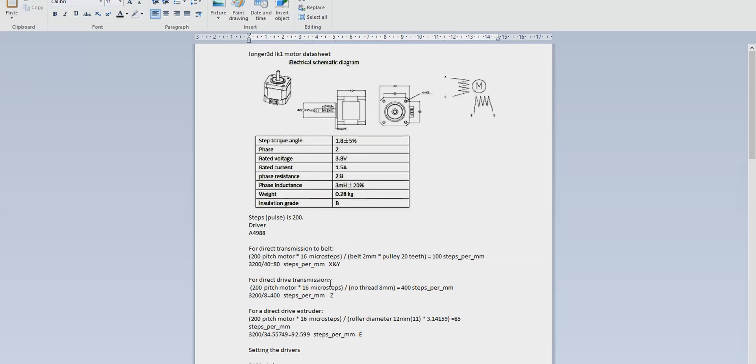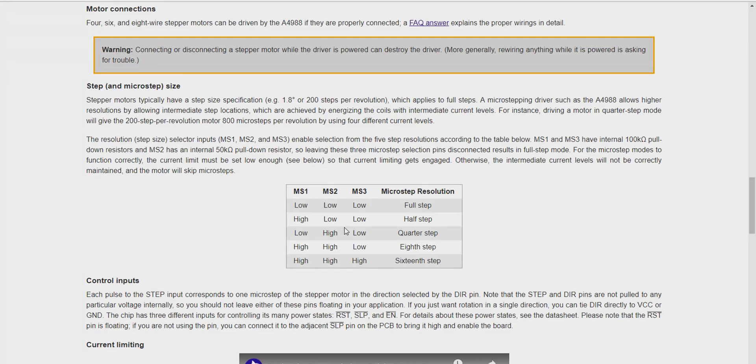Just by some calculations that I've done before — the steps of the pulse is 200 — I managed to work out how many steps and then looked at the input in the settings on the actual U30. All these seem to add up perfectly. So we've got 80 steps per millimetre on the X and Y, 400 steps per millimetre on the Z. All these calculations worked out given the thread pitch, etc. So what we've actually got is 16-step enabled on our driver.